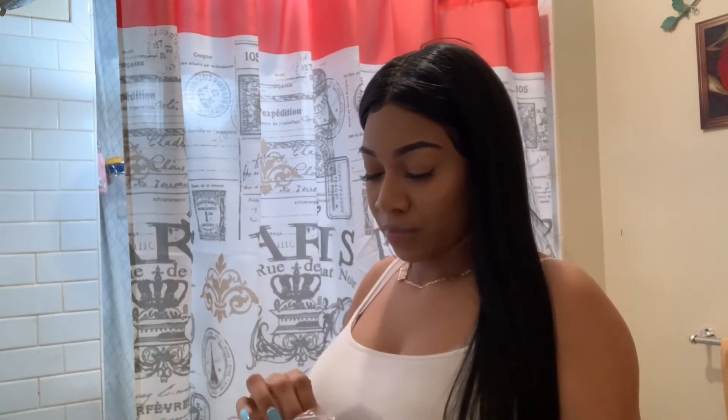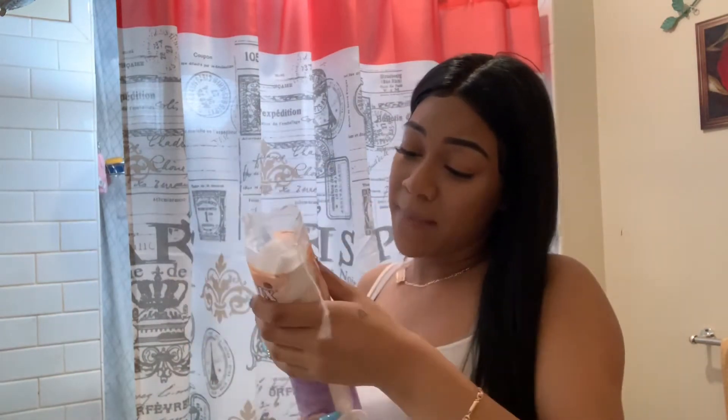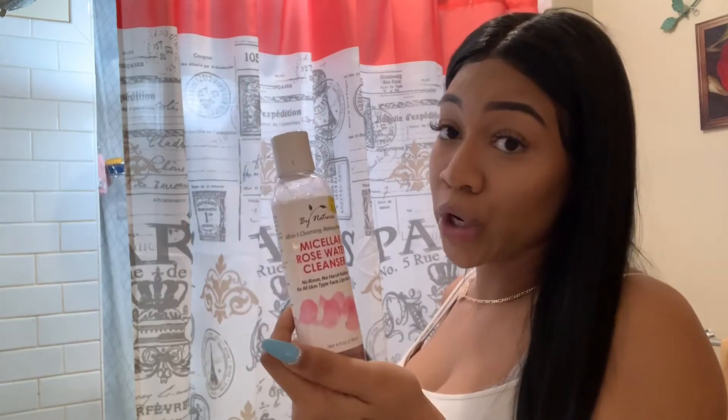I start off by wiping my makeup off. I get one of these cotton pads — these are the Luxe Extra Quality cotton pads, they were $1.99 and you can get them at your local beauty supply store. I love these because they're so thick. I get this and some Marcella rose water.